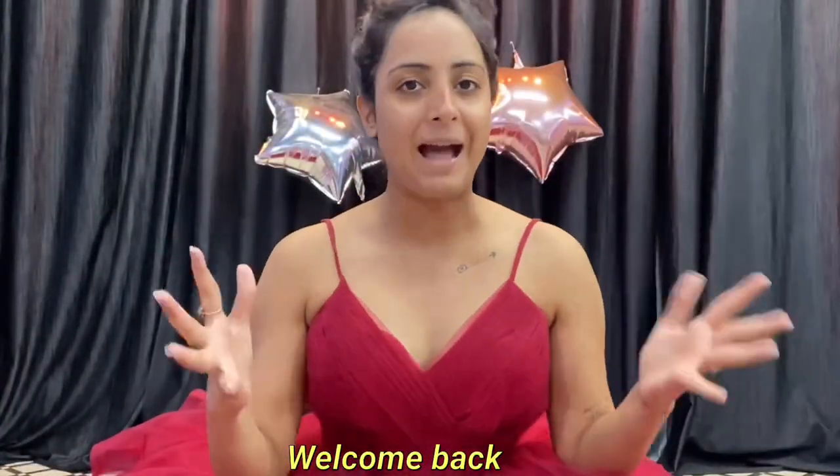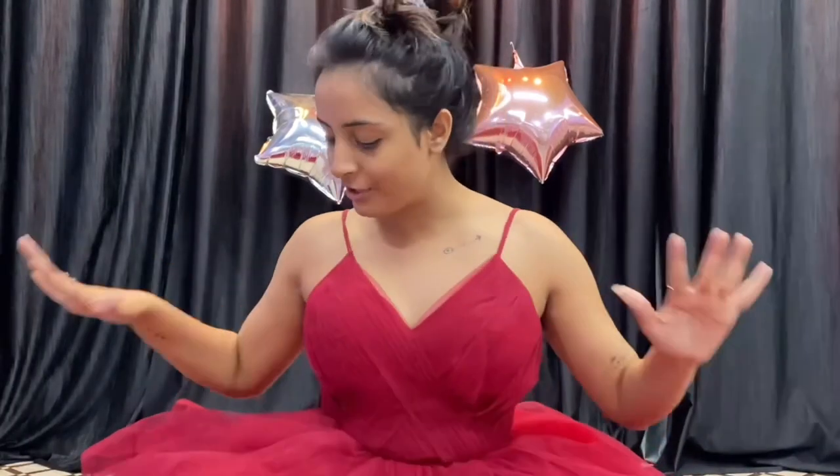Hi guys, welcome or welcome back to my channel. Today I will show you that I will wear a Cinderella dress, and this dress is so damn pretty. I am not aware of the function, so why not make a makeup video. I will make a lot of makeup videos on my channel, but you all say make makeup videos. So yes, I will show you that when I go to any function, I am ready with very few products. It is not going to be a professional makeup video — it is just a normal makeup video.